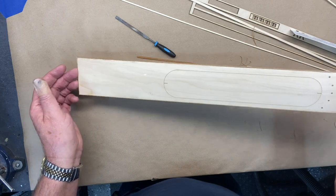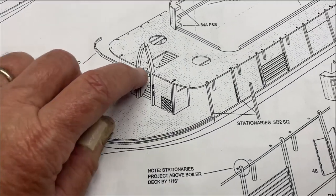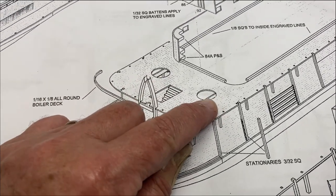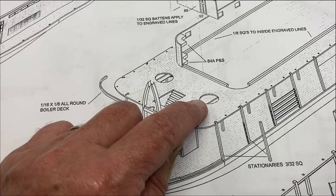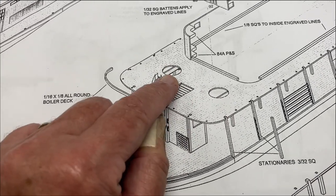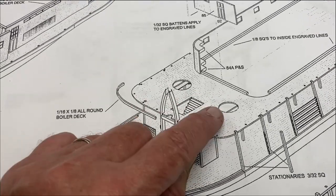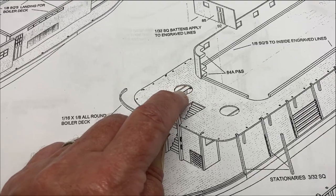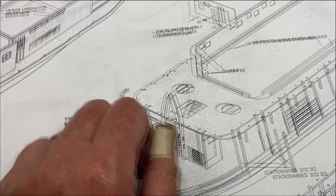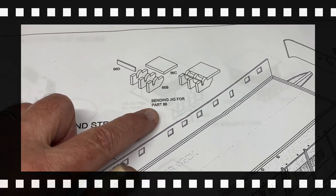I'll set that aside until I'm ready to put it on the ship. I ran into what I thought was a problem — see this brace here and the one here, that's where the smokestack goes down, and those are in the way. I thought it was my error, but looking at the plans it shows it right there, so I don't think it's my error. What I had to do is just cut those off so I can get the smokestack to go straight down through there.